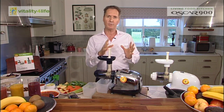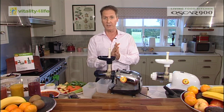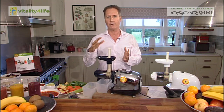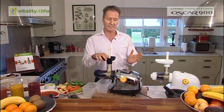It comes with a 20-year motor warranty and five years on the parts and labour. It's been around for a long time in Australia with Vitality for Life, so we're really proud of the machine and we're sure of the machine's quality — that's why we're able to offer such a long warranty.